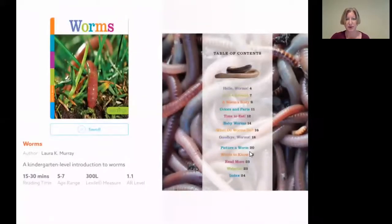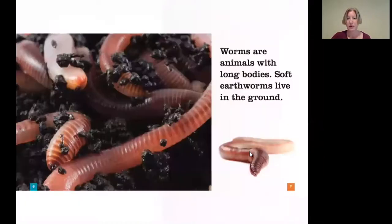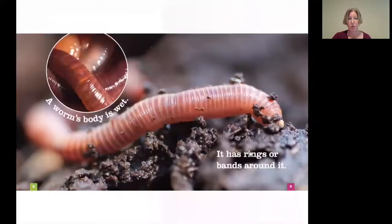You can see the picture of them up close. Worms are animals with long bodies. Soft earthworms live in the ground. A worm's body is wet. It has rings or bands around it. And you can see on the picture the rings that are around the earthworm.